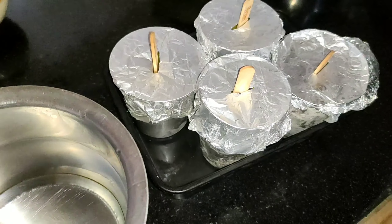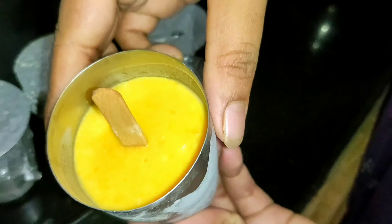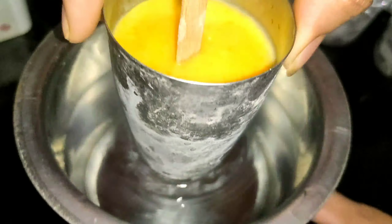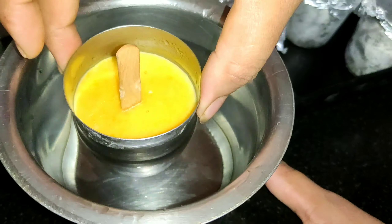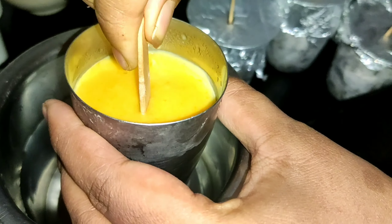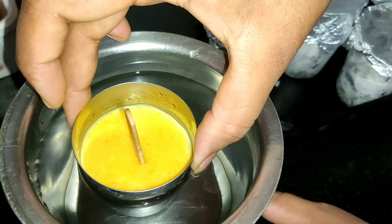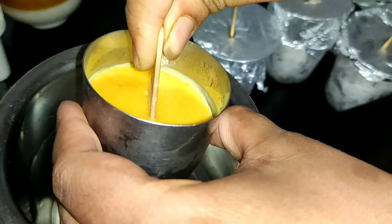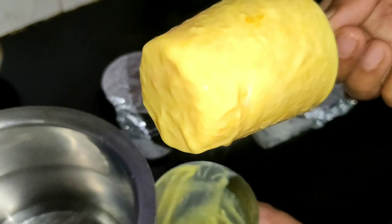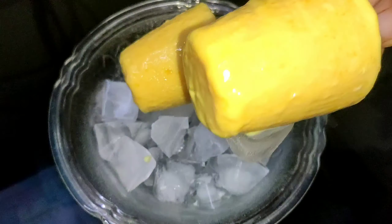Mango Malay Kulfi will be set in the fridge for a few hours. You can add water for a second to help release the kulfi — it will be very easy to remove from the stick or glass. You can add 3 ingredients in this: sugar, milk and mango.